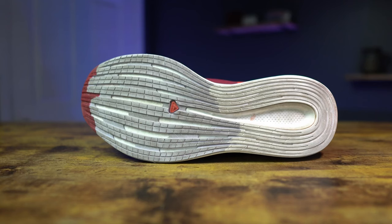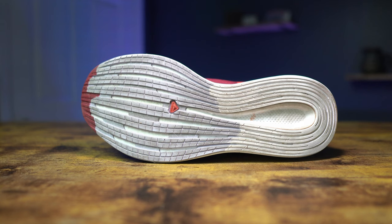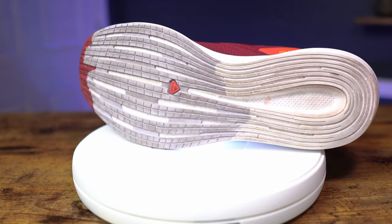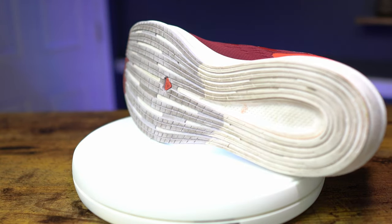As far as the outsole goes for the Salomon Spectre, it's their Contra Road Grip outsole. It's a flat lug design — basically grooves that go up and down from the heel to the forefoot, curving around the heel. Honestly, the grip has been fantastic. I've taken these in a light rain and it's been perfectly fine. As far as durability goes, I think these will last quite a while. The amount of Contra Grip rubber is fairly substantial — that's probably where a good bit of that weight comes from. I could see this outsole lasting 500 miles without issue, just providing great grip along the way.